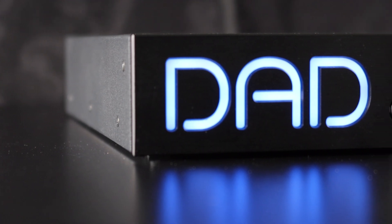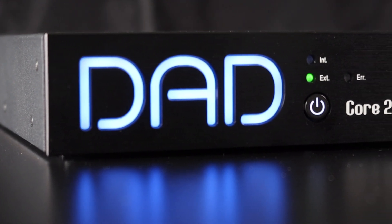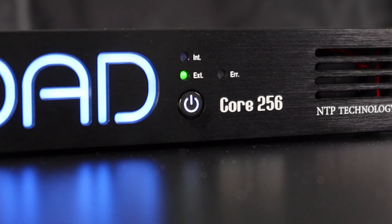DAD's new Core 256 is a small and compact powerhouse of connectivity and functionality. Core 256 is not only a high-capacity Thunderbolt digital audio interface, but also an audio router, a monitor controller, and a speaker processor.